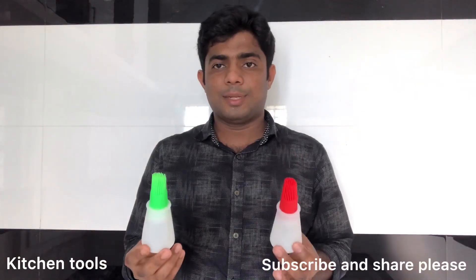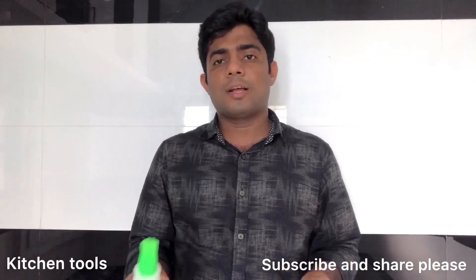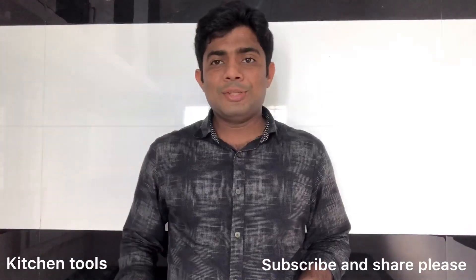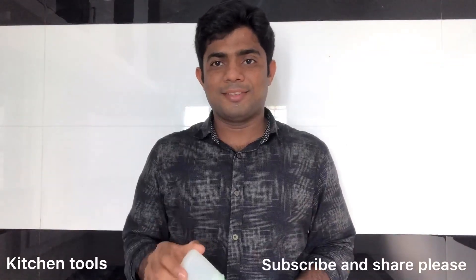I would like to ask you to leave your choice. If you want to go to the end of the video, you can find the link in the description below. If you like this video, subscribe to the YouTube channel. Thank you.